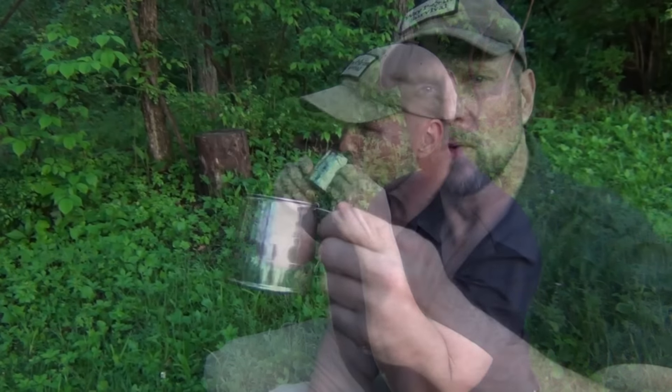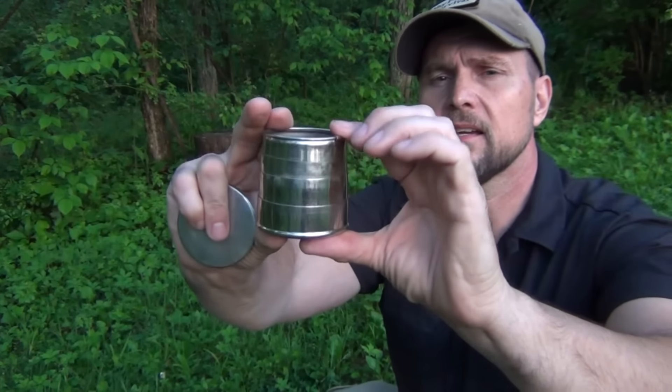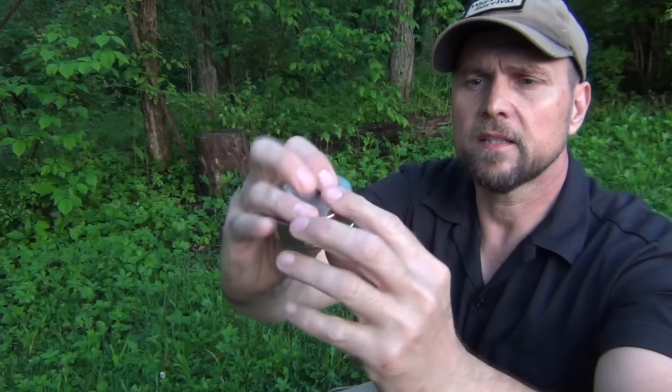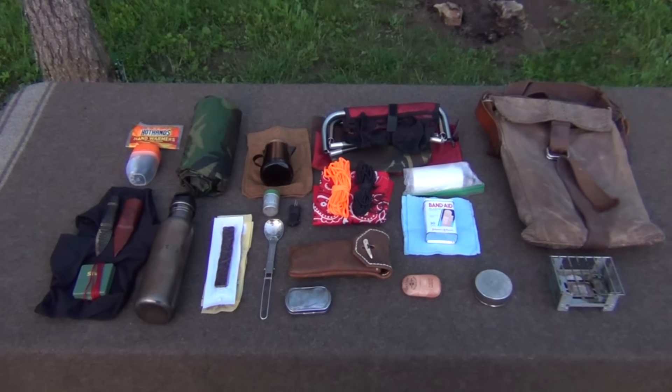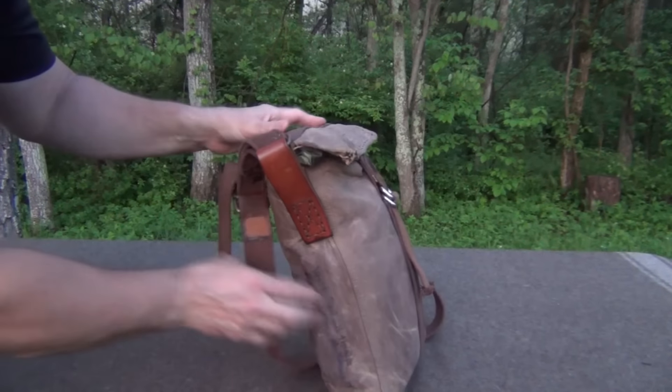Super cool little cup. When you're done with it, it folds back inside, collapses down, and the lid goes on. Very compact and easy to carry. Here's what it looks like all laid out, and here it is all packed back together and ready to hit the trail again.